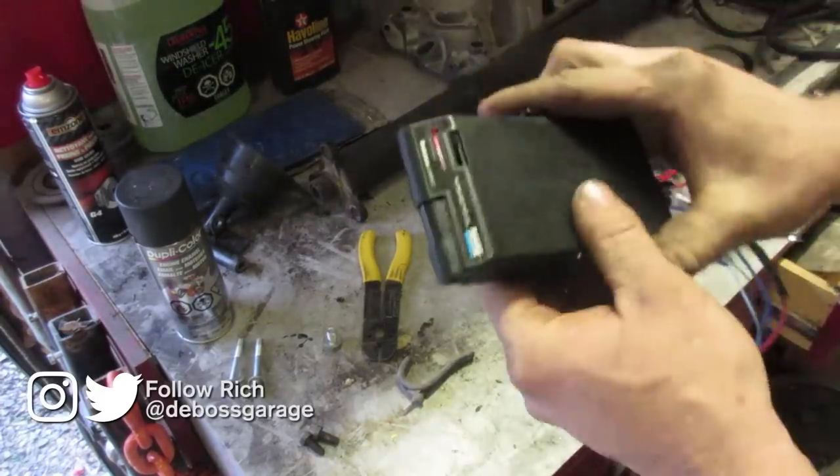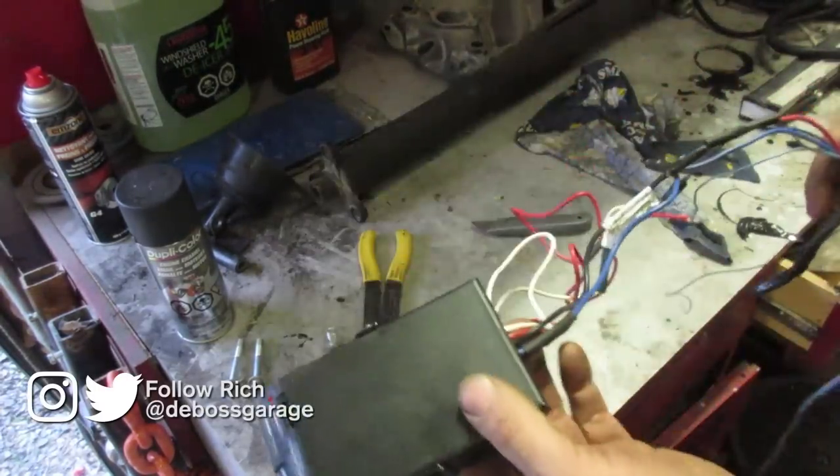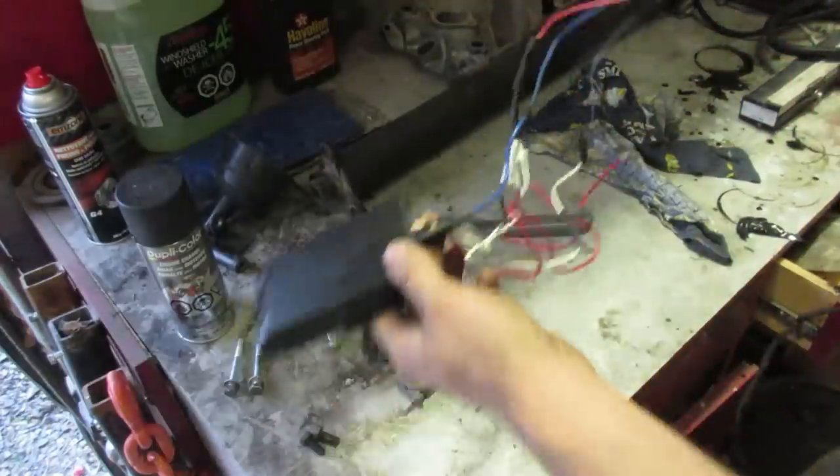I'll show you guys how to install a brake controller in a 99 to 07 GM platform. So Avalanche, Sierra, Silverado, Tahoe — they're all the same.